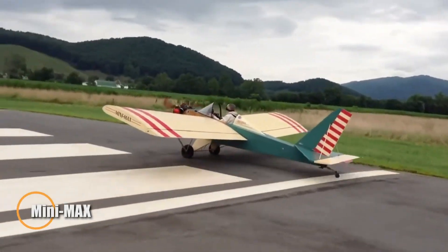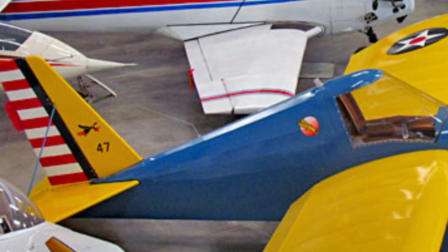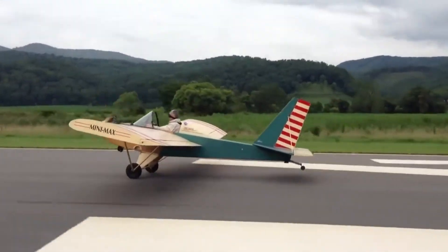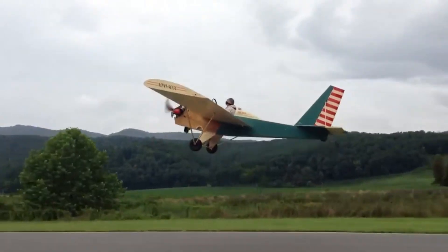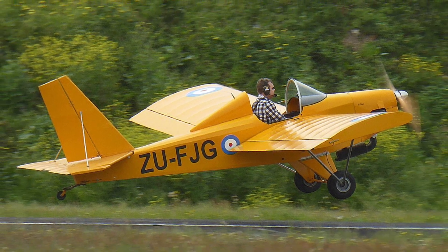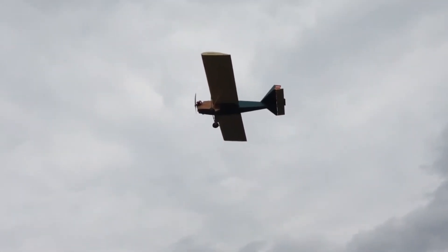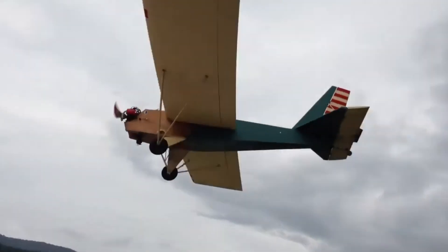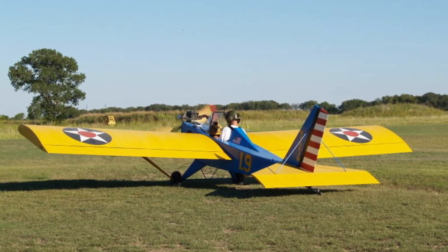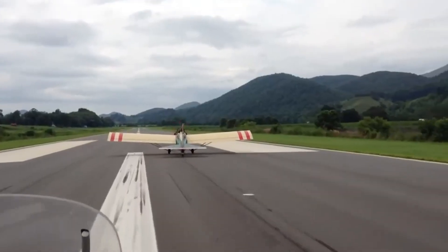The Mini Max series of aircraft, first introduced in 1984, offers a lightweight DIY-friendly approach to flying. Constructed primarily from wood with plywood joints and covered in fabric sealed with varnish, these aircraft were built with simplicity and affordability in mind. Most models feature an open cockpit design with a basic windshield, evoking a classic ultralight flying experience. The standard wingspan is 8 meters, though earlier models had a slightly shorter 7.6-meter span. Both the wings and horizontal stabilizer are supported with struts, and the only shock absorption comes from the air-filled tires.